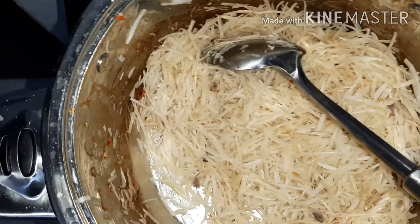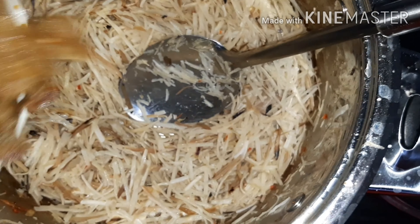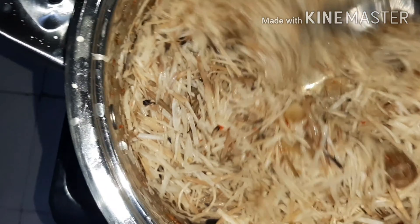I stirred for a long time, then poured my abacha into the pot containing the small amount of water from my pomo and fish. I poured in my uba water and stirred for a little while. The heat was still on but I turned it down because I didn't want the abacha to get burnt — I just wanted it to be warm. I sliced the pomo into smaller sizes and added it.